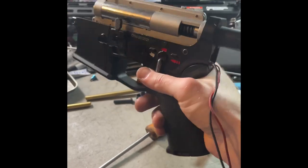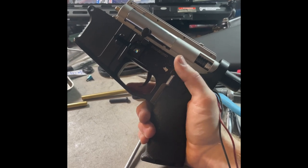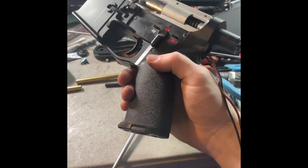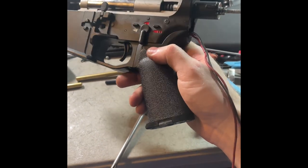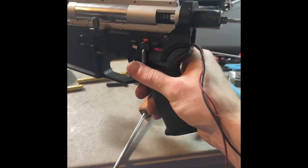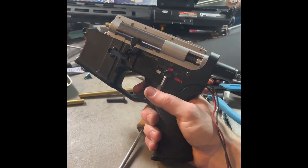I wound up throwing in a ZCI high torque because I did want to bring the rate of fire down a little bit. This is an outdoor build, 1.5 joule, and I don't want to go crazy with the rate of fire. But I did reshim everything, everything's nice and tidied up. Splonex spiral bevel and pinion gear. This is on again on a 7.4 volt. This is what it sounds like.